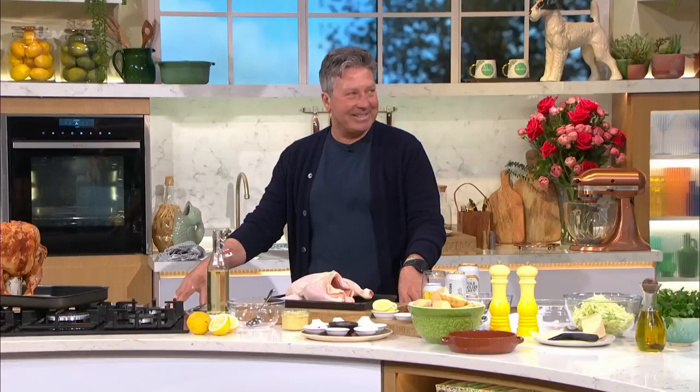Now it's time for our Junter Road. We've got a twist on a chicken — it's beer can chicken. I've never heard of this before, I'm going to be honest with you. I can't wait for this. Yeah, the idea is you roast the chicken over a can of beer.